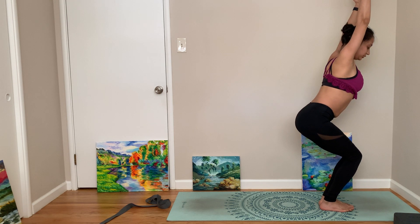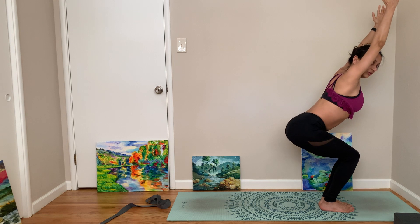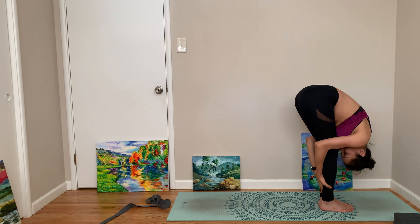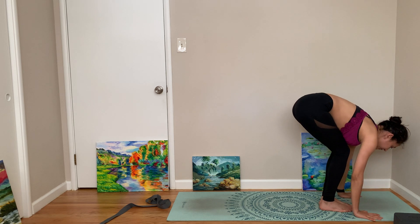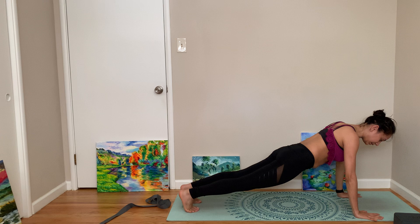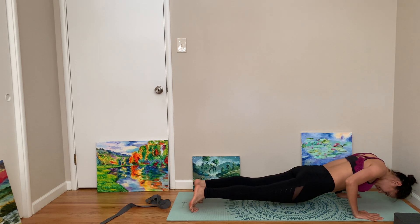We will focus on crow today, and we'll go to side crow but not yet. Let's try to bring the belly to touch the thigh and then come to a hard fold. Look up again, step or hop back. Bring yourself up on a count of five — slowly go down: one, two, three, four, five.